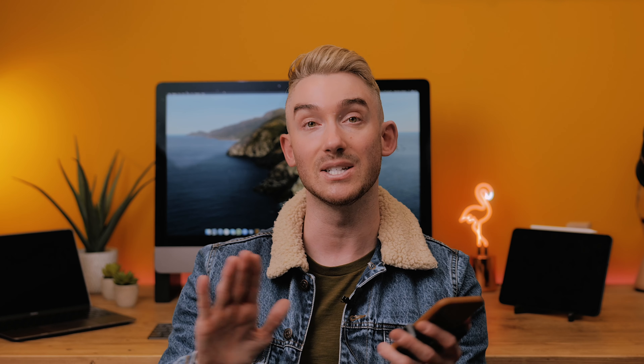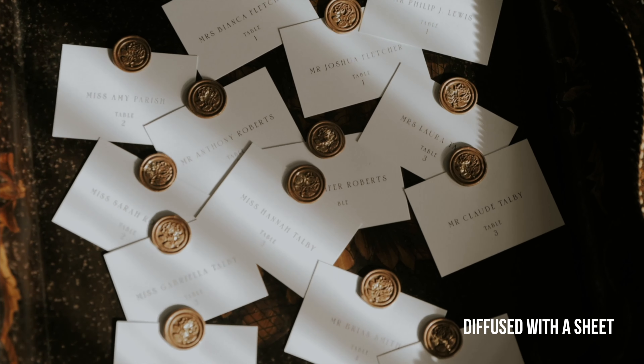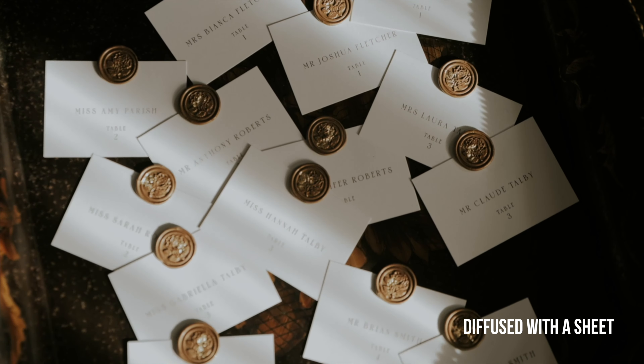If your budget won't stretch to a studio light right now, what I'd recommend is sitting by a window — the biggest window you've got — and you can even hang a sheet over the window just to soften and diffuse that light on your face. I think you'll find that it looks a lot more flattering.